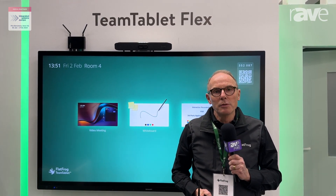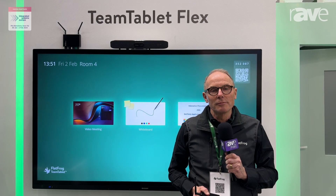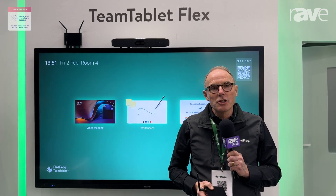Hi, we are at the FlatFrog booth at ISC 2024. My name is Anders and I'm running sales at FlatFrog. This year we're showing the TeamTablet Flex appliance — let me show you how it works.